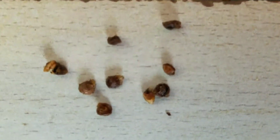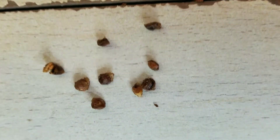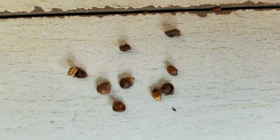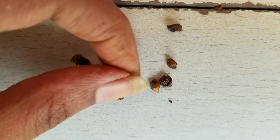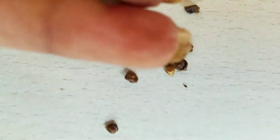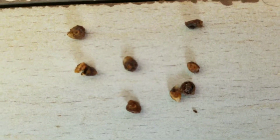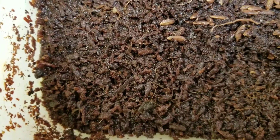Hello everybody and welcome back to my channel. These are some banana seeds that I got from my own banana fruit. I left the fruit on the plant for a long time — they were still edible though. When we tried eating them, this was the size of the seeds that were in the fruit. They were typically very, very huge; you never get to see such huge seeds in a fruit. So I'm going to try and plant the seed.